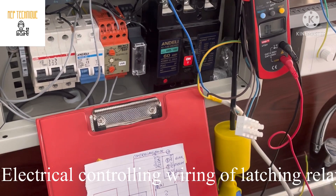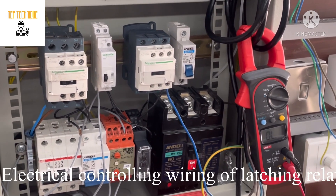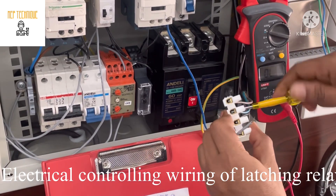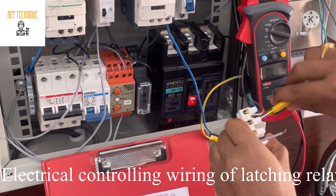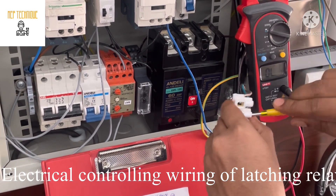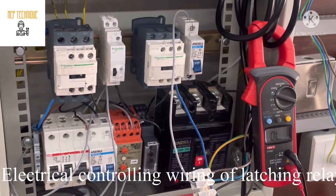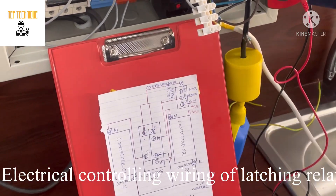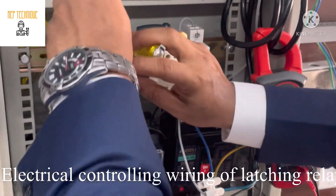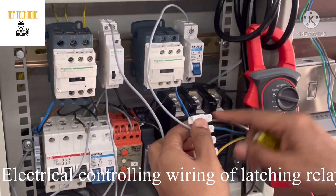Now we are going to do the controlling wiring. This is the phase in our MCB. As per our controlling diagram, we need to connect the phase with the blue of the float switch. I will connect the phase at this terminal. After that, the brown cable will be connected with A1. You can see here, this is the A1 terminal — I will connect it with the brown cable.